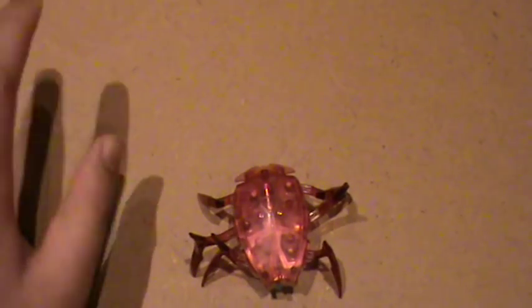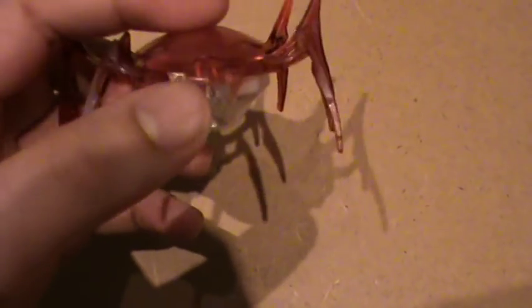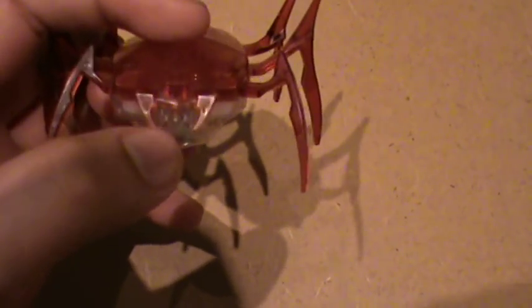The switch is on the back, and on the front it has two teeth-like features sticking out.